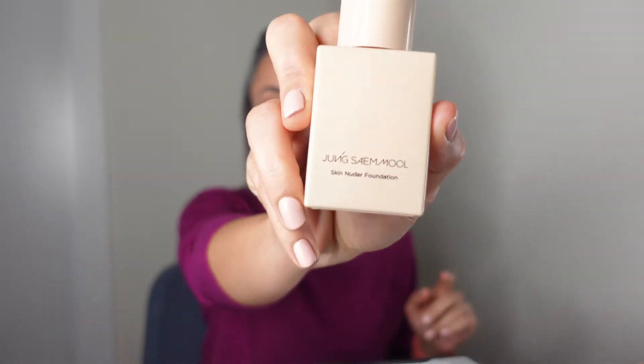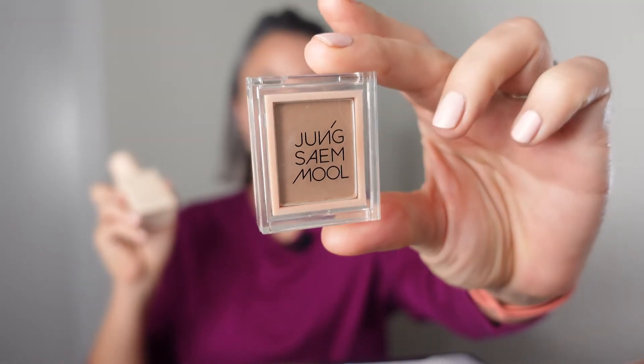I was introduced to this brand less than a month ago. I ordered this foundation and one single matte eyeshadow, and I was so impressed with these products that I just had to order some more. Seriously, this foundation has become one of my go-to foundations. I love how it feels — it looks so natural, like I'm not wearing anything at all. The only disadvantage is that it's a tiny bit too light for me.